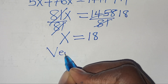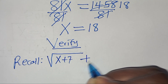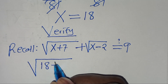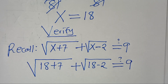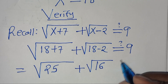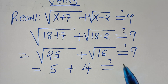Now let's verify. Substituting x = 18 into the original equation: √(18 + 7) + √(18 − 2) = √25 + √16. The square root of 25 is 5 and the square root of 16 is 4.